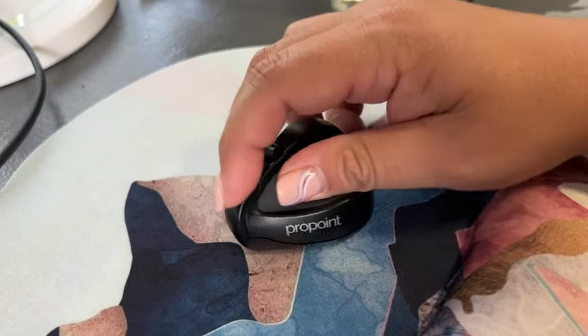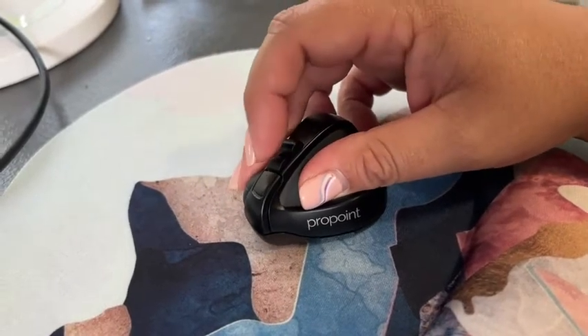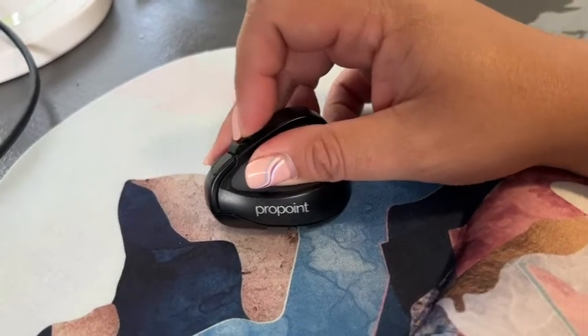To click, you just click on this front button right here. The middle button is your right click, and then your back button here kind of holds your scroll. You can scroll with this button.